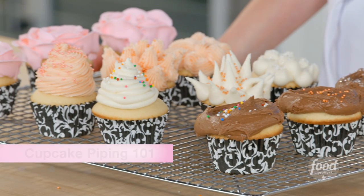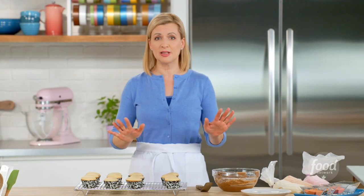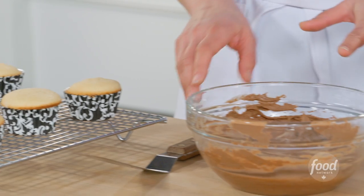If you are new to the cupcake craze, well you've come to the right place — this is Cupcakes 101. Everything you need to know to decorate cupcakes beautifully.